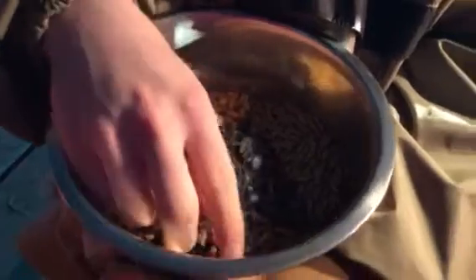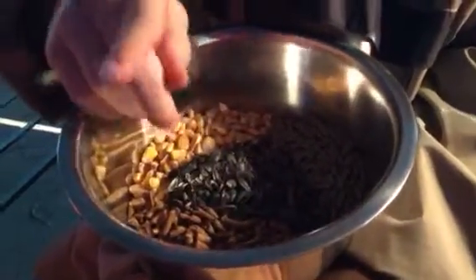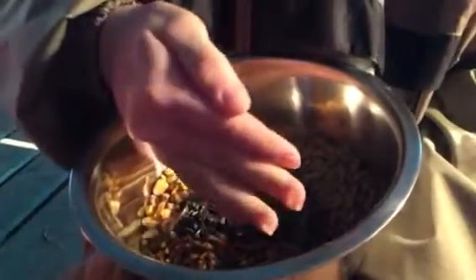What I feed my goats, especially in the winter, is an all stock sweet feed pellet. In addition, I give them black oil sunflower seeds which are really good for their health. I will also add in some whole corn and some alfalfa pellets on occasion.